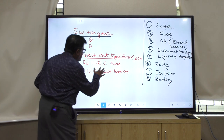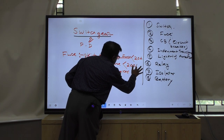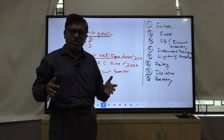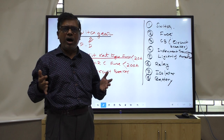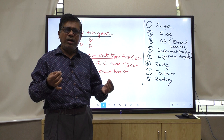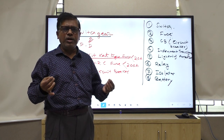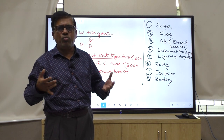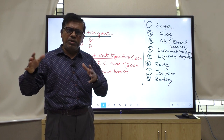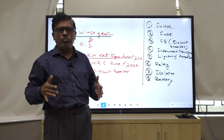Then you come to the HRC fuse. It is used up to 200 ampere. You can use the HRC fuse - that is High Rupture Capacity fuse - from 1 ampere to 200 ampere. Mostly 20, 50, 100, and 200 ampere. At our college, we are using most fuses as HRC type - 100 ampere, 150 ampere, 200 ampere.